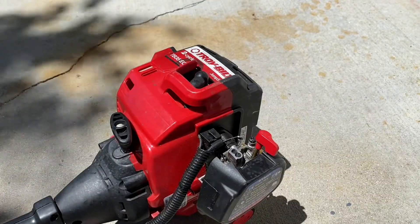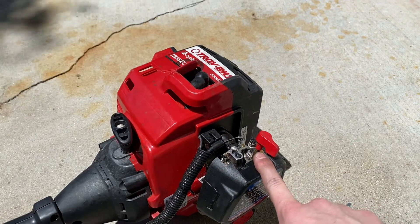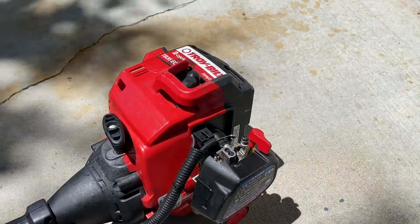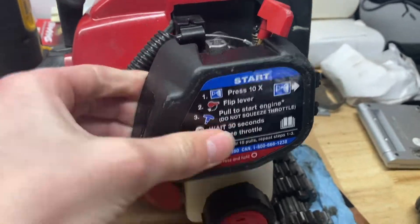All right, it's not even starting with the carb fluid in there, so I think we're going to have to take apart the carb and see if the passageways are being blocked. Let's pop this case off again.